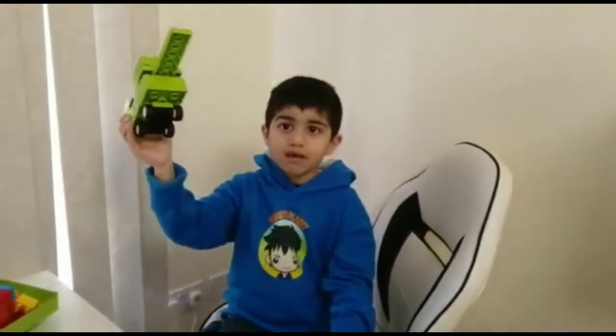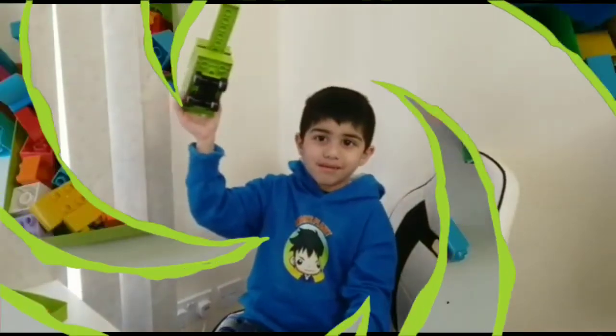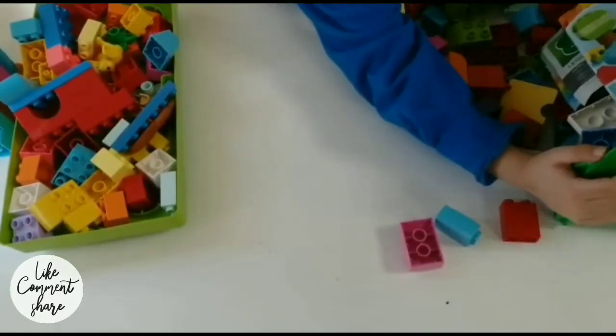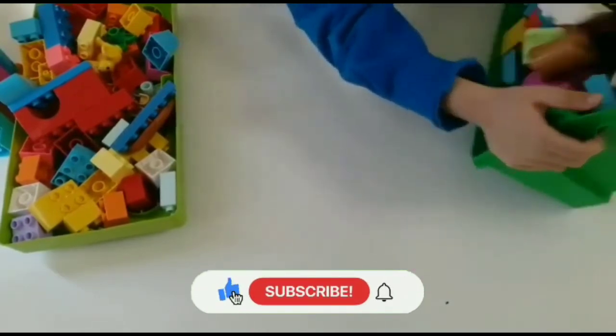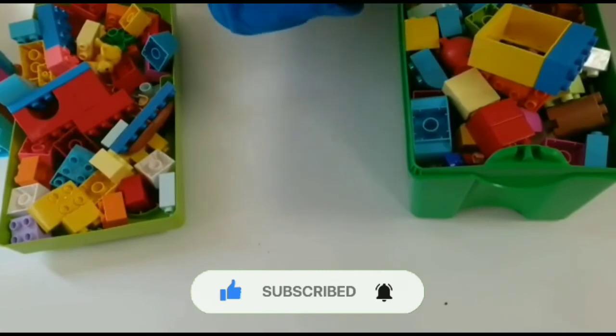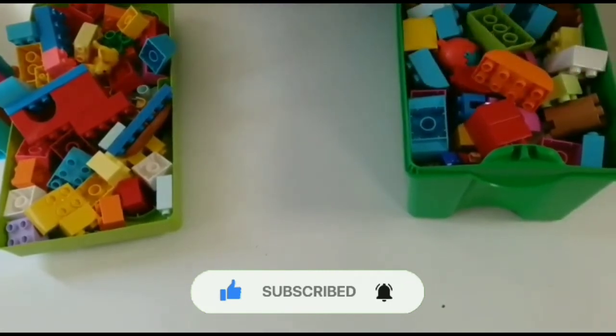That is the Duplo tank — see you guys! I hope you like this video. Make sure you subscribe to my channel if you're new, and subscribe and like.